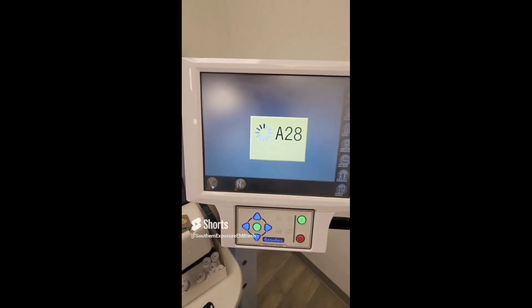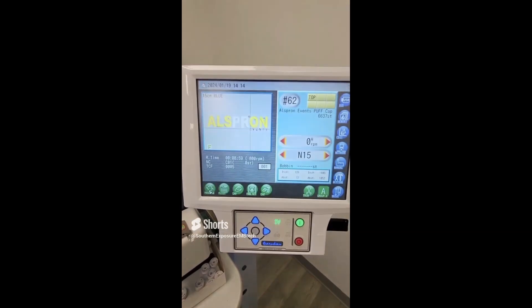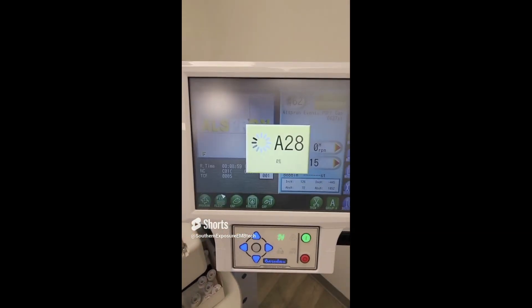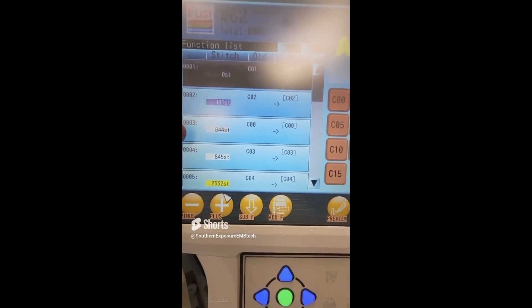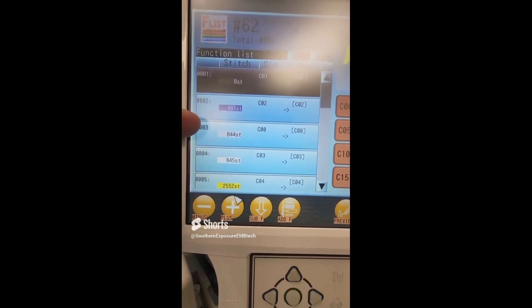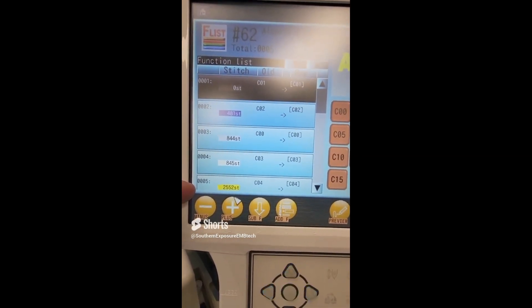Press the home button to save, then press yes. If you wish, you can go right back into it to double check and make sure your settings are correct — you're going to stitch out from 481 stitches to 844 stitches where it'll stop, lay down your applique, then press start again at 845.